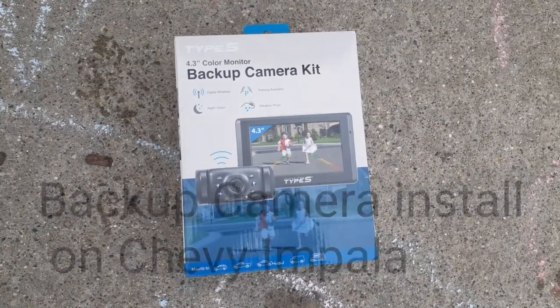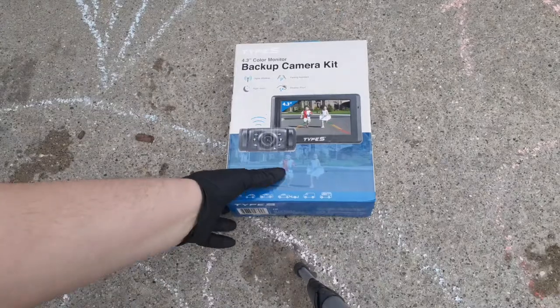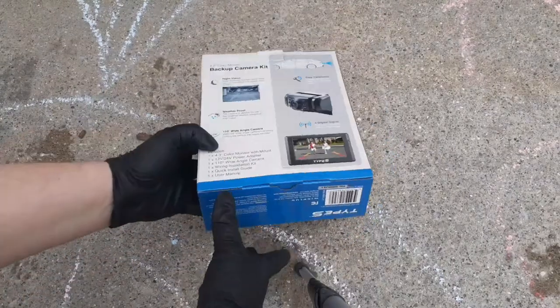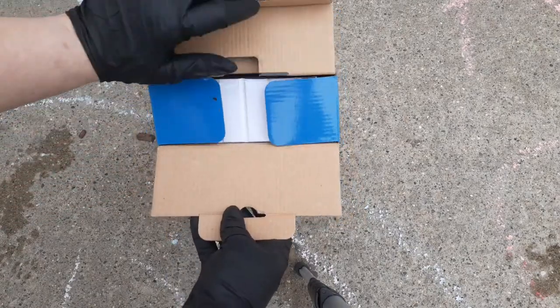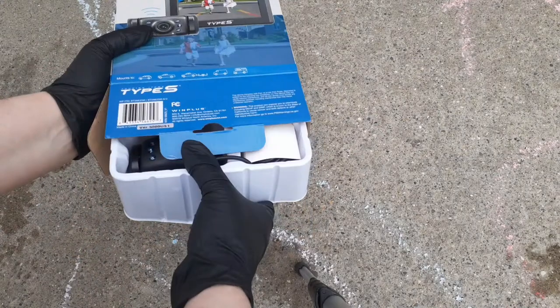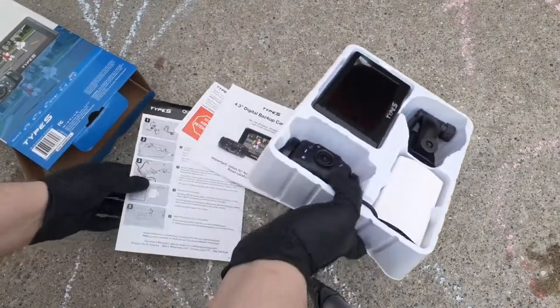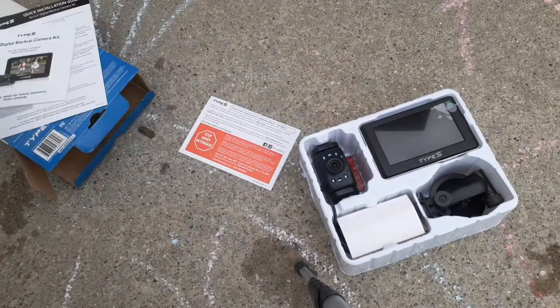Today I'll be installing a backup camera on a 2001 Chevrolet Impala. Let's get this box open and take a look at what we've got to work with. We've got our quick installation guide and the manual for the camera.